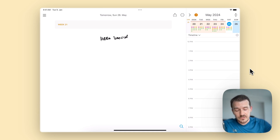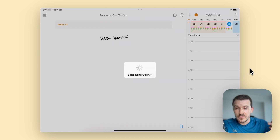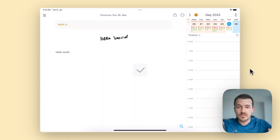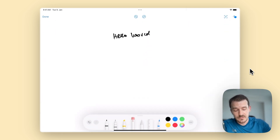Another interesting feature: long press the handwritten text — this works well with handwritten text — and then tap on Transcribe. This will send it to OpenAI's latest model, GPT-4o, and translate the image into actual text. You can see it has done it here — 'hello world'. But let's do something a bit more complicated, like tasks.